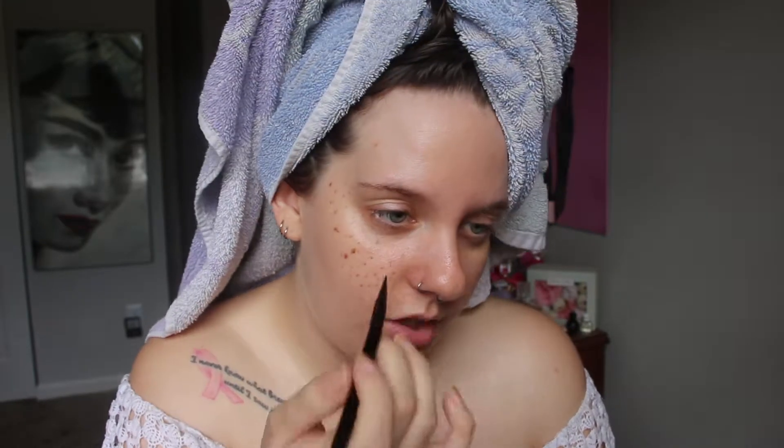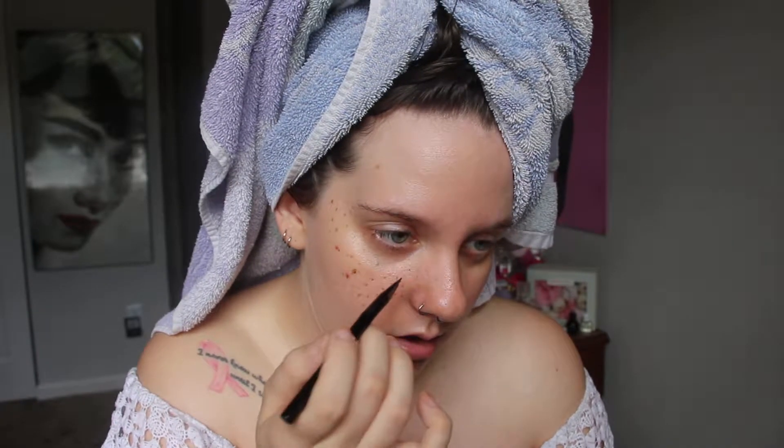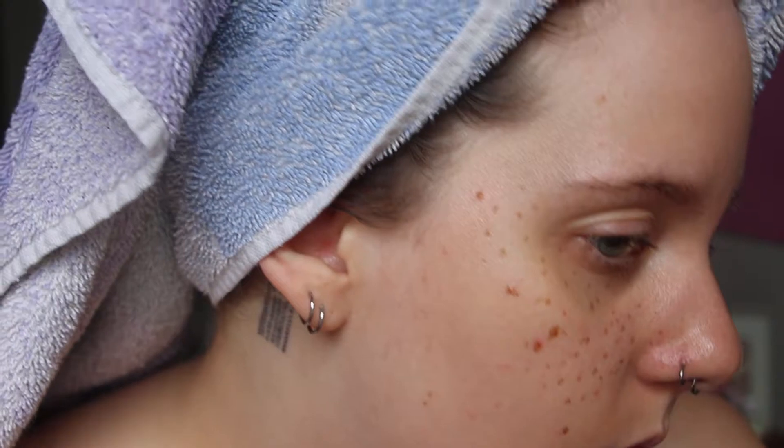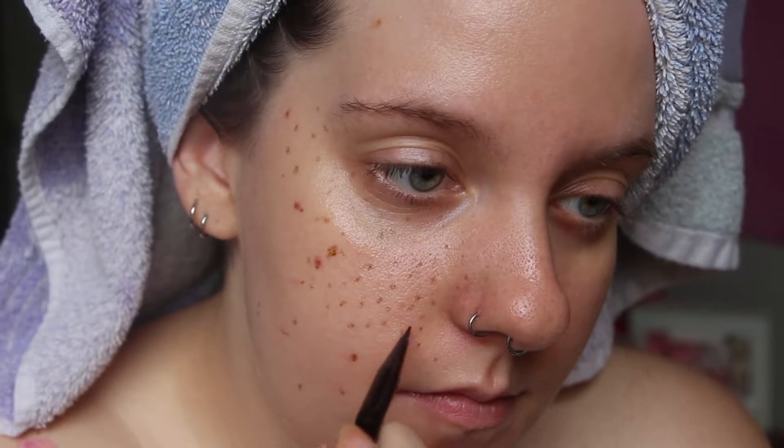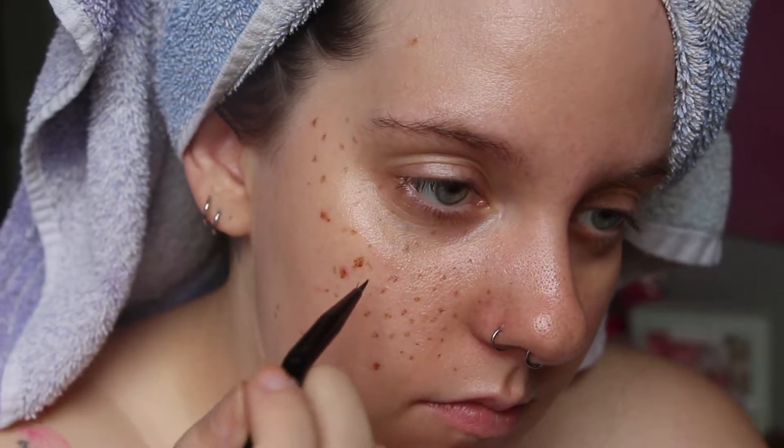I do different sizes — some I press down really hard on the skin to get really intense freckles, and some I just barely tap to get really light ones. I like to put it over my pimples too. Some of these came out a little too dark and too big, so I'm just going to take my finger and smudge them — not really wipe them away, just soften them a little bit.